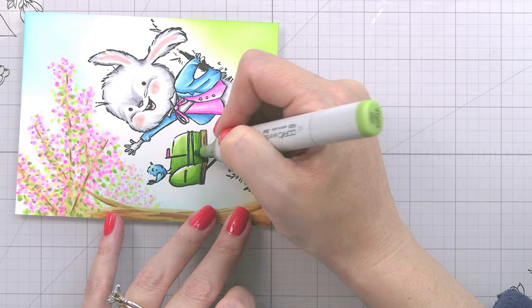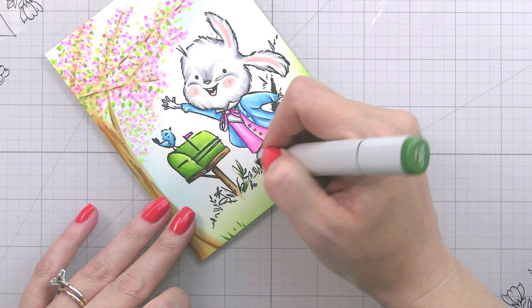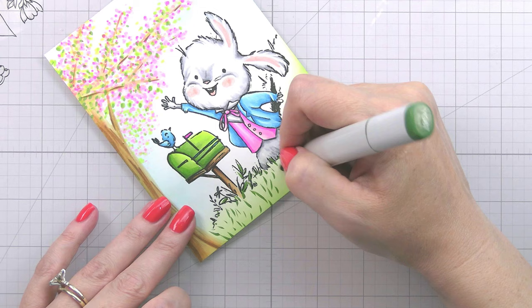I chose to do the mailbox in greens — basically you pick one side you want to be darker and the opposite side will be lighter and have the highlight. It doesn't matter for the front or the side which way you decide — you just want shadows on one side and highlights on the other so it looks more dimensional.